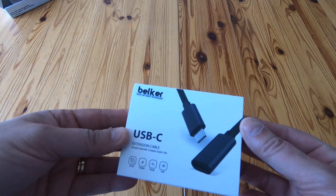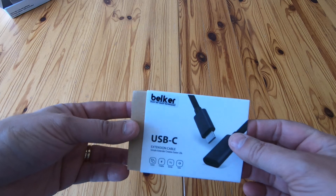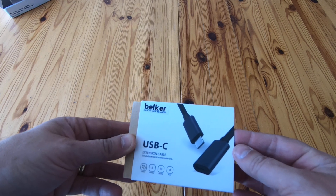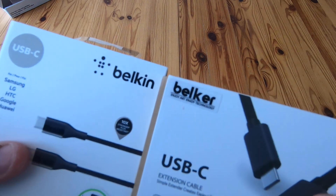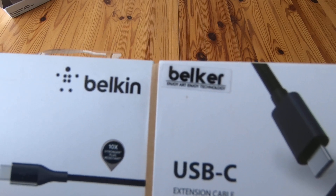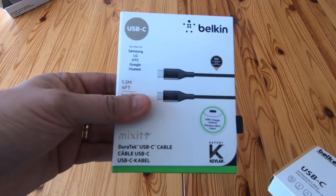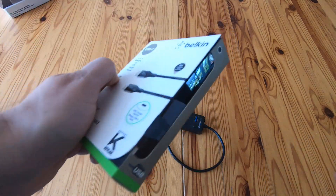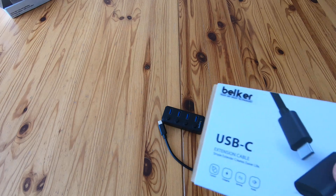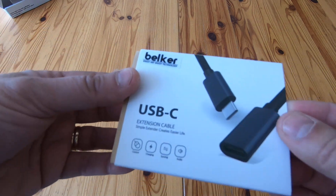I got this Belker USB-C extension cable off a well-known river-themed website. Why? Because there's Belkin, and there's Belker. Is that the same font? It very much looks like it is — so that's a bit naughty. The genuine Belkin USB-C cable is about 28 quid, which is quite expensive. But this one — do Belkin know about that? It's just a sticker they stuck on, so it's made by somebody else.